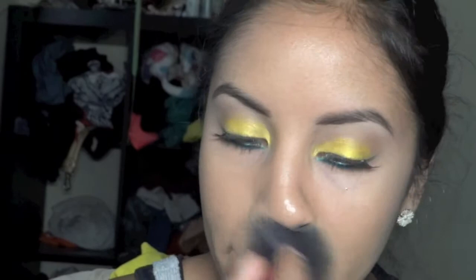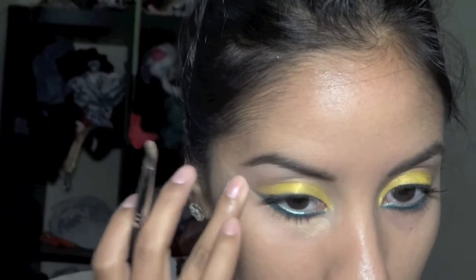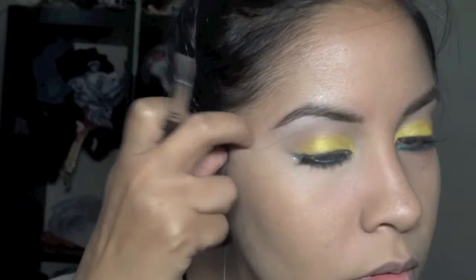Now I'm using a concealer that's a little bit light — for me it's Studio Sculpt Concealer in NC35 — and just brushing that underneath. This is always a really good tip: if you use your eyeliner and make that really sharp line on the edge, you can correct any mistakes and make the edge of your liner much sharper. I always do it whenever I mess up a little bit.